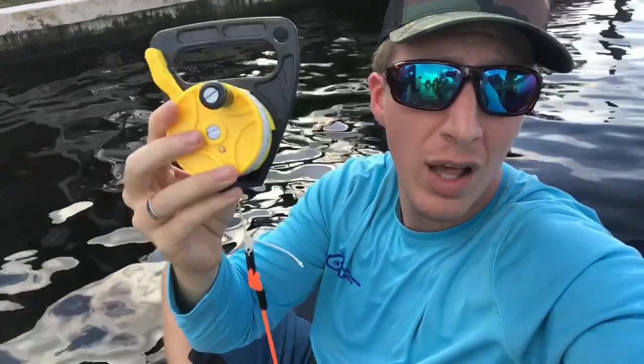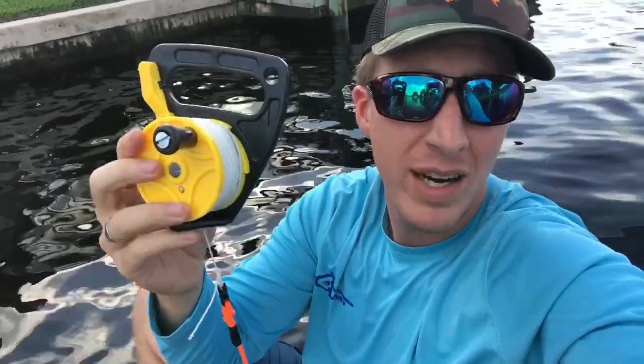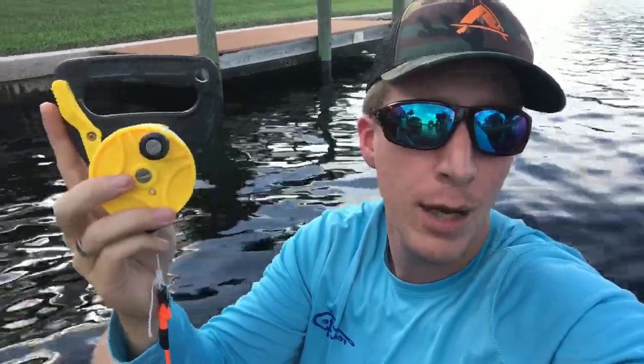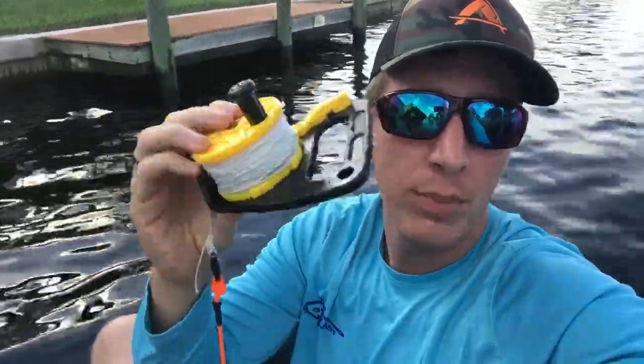I'll have a link to this reel — I'm using a scuba reel — and everything you see in this video in the video description after it's uploaded. I do earn commission on things I recommend, but I don't do the hard sell on this channel.